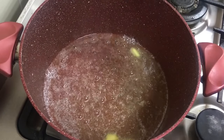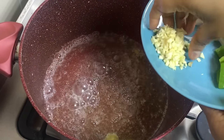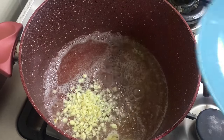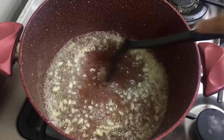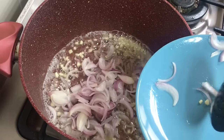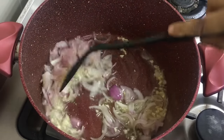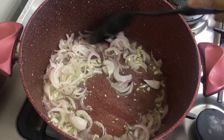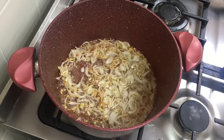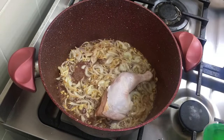Once the oil is heated I am going to add the finely chopped garlic into the butter and oil mixture. Just fry this for a few seconds and then add in the sliced onions. This is a really quick, tasty, one-pot recipe so it is very convenient.